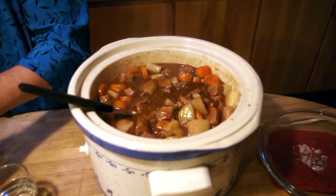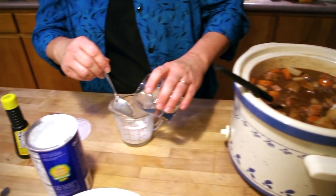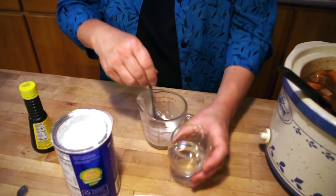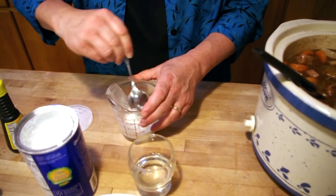I've got to add a little bit more — maybe one more heaping tablespoon — and add some water. I know I do this by feel; I should have it all measured, but I don't.